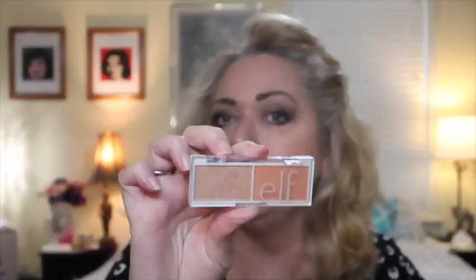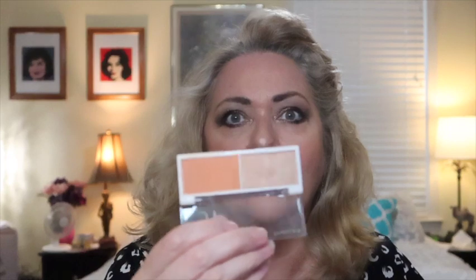And then last was Peasant Blouses — something inexpensive. I chose this little elf blush, just the blush side. I don't like this highlighter — not my favorite — so I just chose the blush side. I wanted to use it 10 times. I did — I can roll that out. So now I've rolled out three products, and I'm going to roll three new ones in with new prompts.